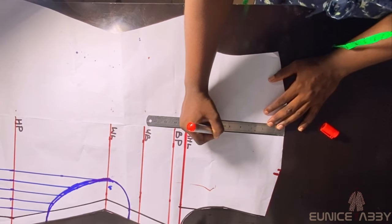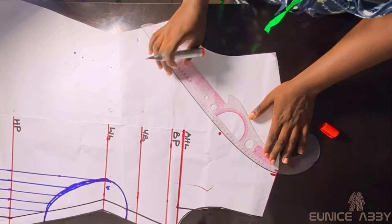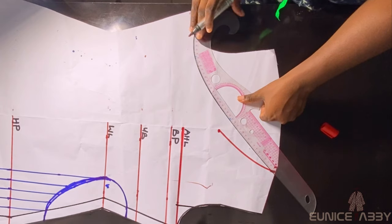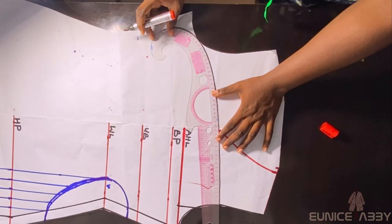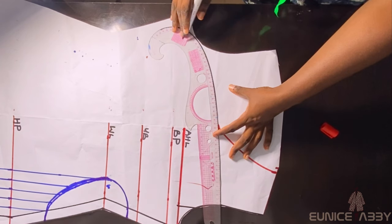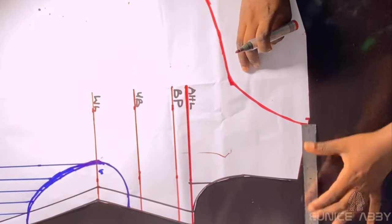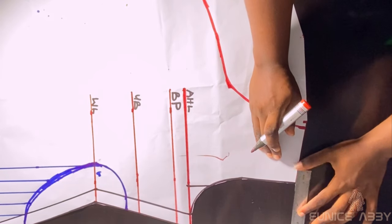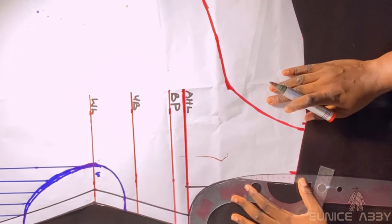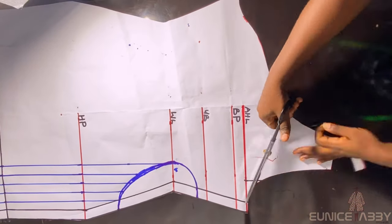For the neckline, I'll go towards the neck width area — we used 3 inches but this time I'll go in an extra 0.5 inches. At the midpoint I'll go down by 5.5 inches — that's how low I want the neckline to be. I'll connect with my curved ruler from the neck width to the neck depth. For the side, I don't want it too low so my cleavage won't show. On the shoulder slope I'll go in by 1 inch and connect to the armhole line.